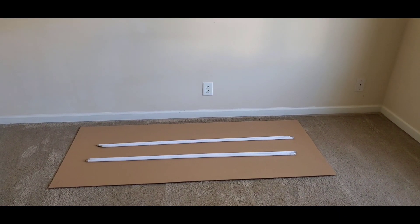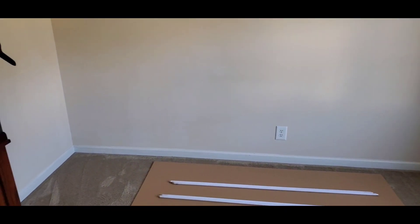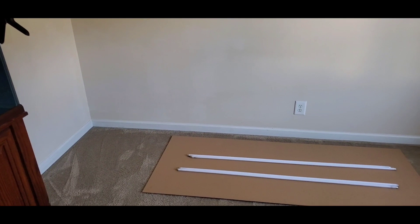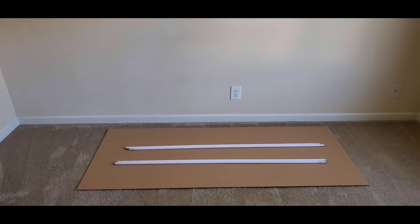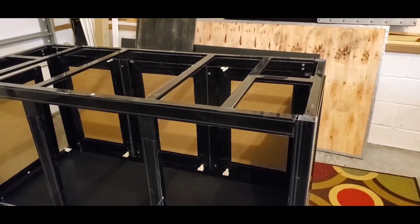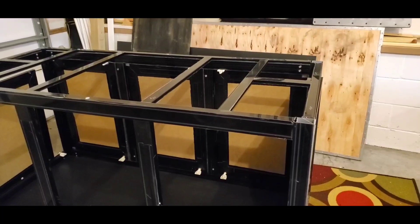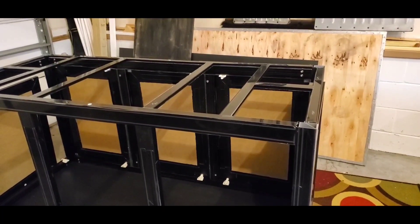I'm getting a visual of how the tank is going to look in the room and where it'll sit in relation to everything. So far it looks pretty good. I'm happy with how this is coming together. I'll leave you guys with a sneak peek of the next video - if you like what you see and want to see more, click to see more, and as always I'll see you next time.